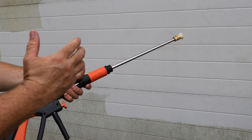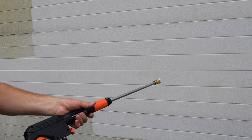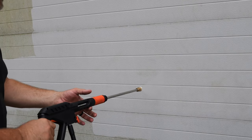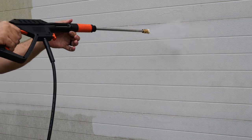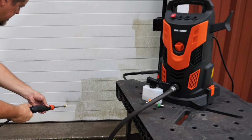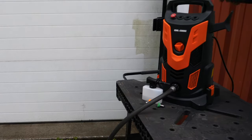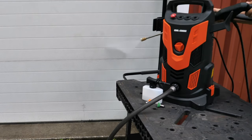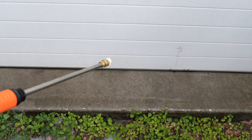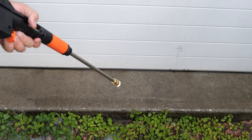One thing about electric pressure washers versus gas — with gas you'll have that few-second delay before pressure builds. This one is pretty much instantaneous as soon as I pull the trigger. Now when it comes to concrete, that's where PSI and GPM are a huge deal — you need a ton of pressure to clean concrete. Here we are with the 40-degree tip on concrete.